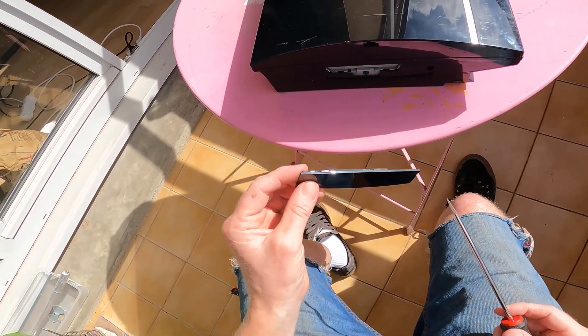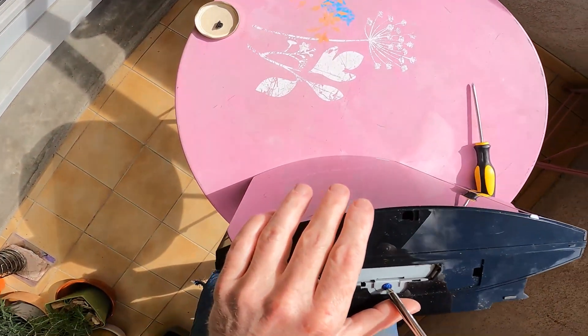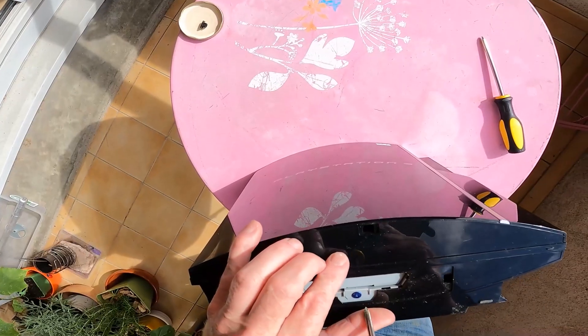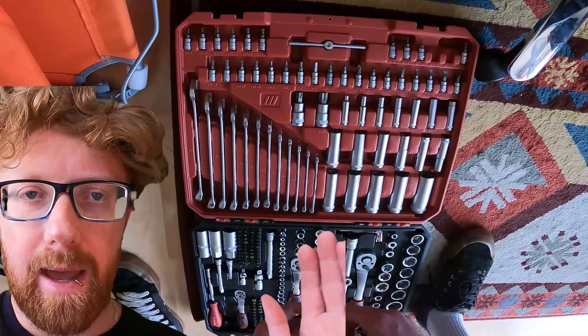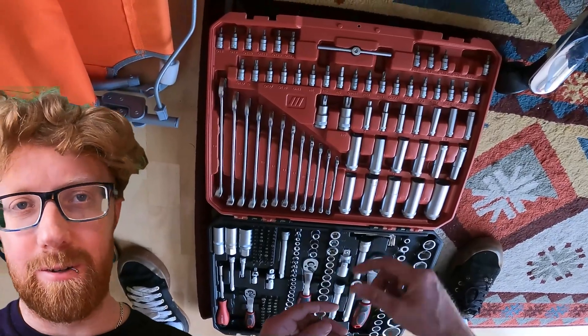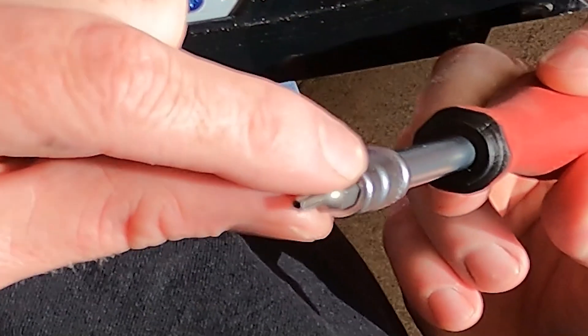Might have done that backwards. Oh, look at the dust in there. Oh no, it's some weird screwdriver — a Torx bit for that one. Found a massive tool kit at the French supermarket for 80 euros. It's a T10 star drive with the hole in it.